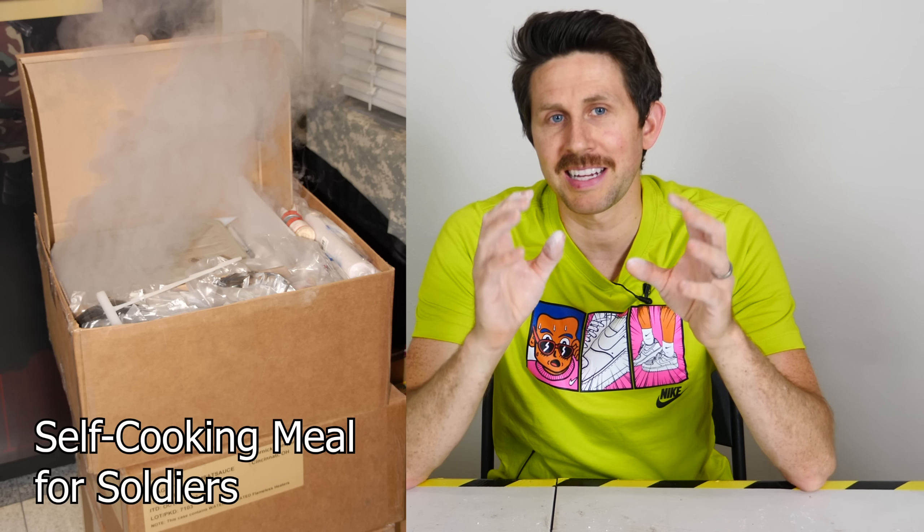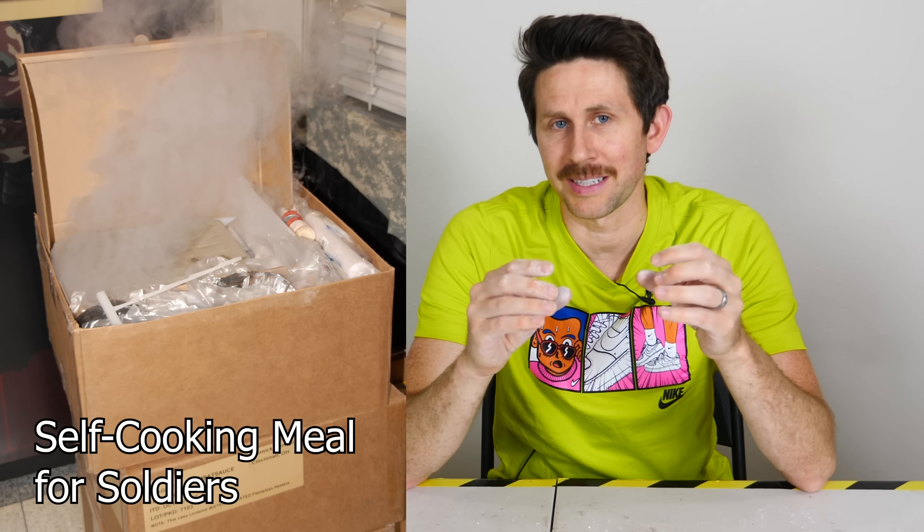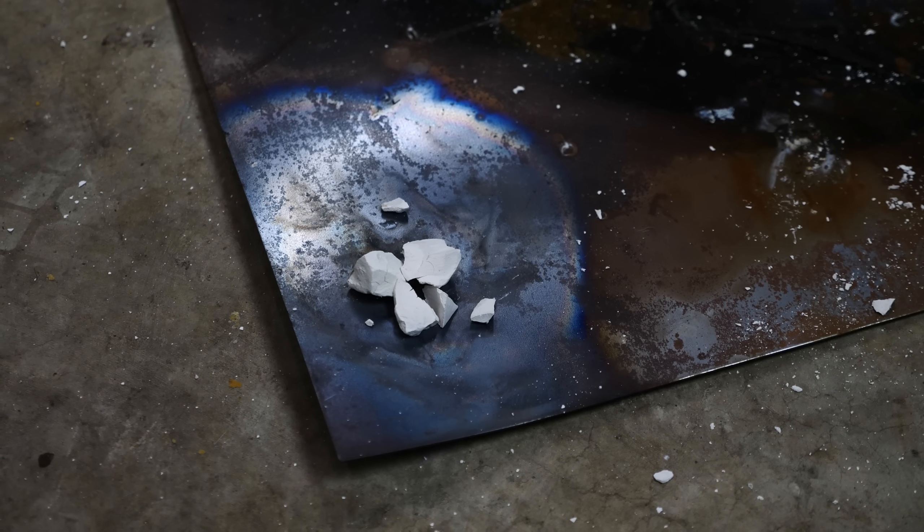Another cool thing is that when you're heating the chalk and it becomes calcium oxide, the calcium oxide, when heated to at least 2400 degrees Celsius, emits an extremely bright white glow. That's actually called the limelight. I'm going to turn the exposure down so you can actually see this bright light — watch how bright this gets.